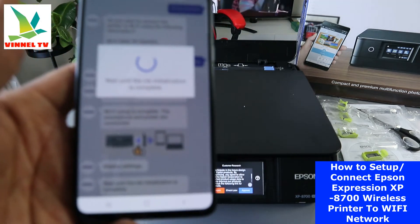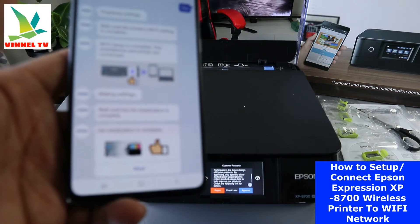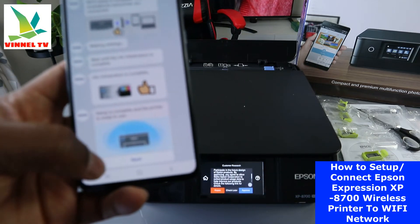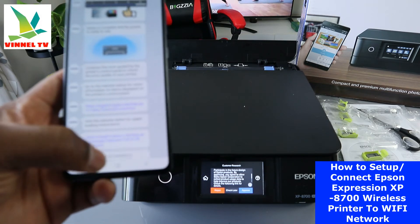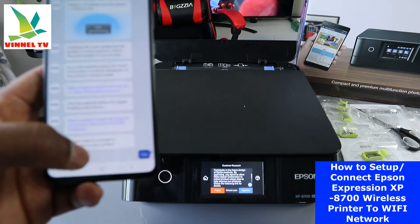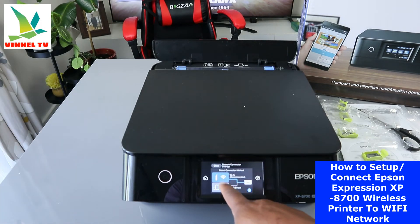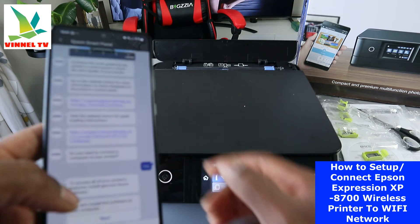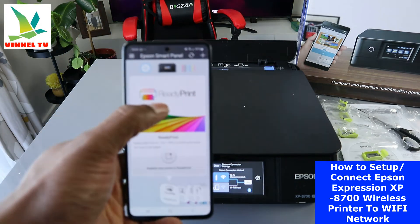It says setup is complete — click next. Setup is complete and the printer is ready to use. Click next — do you want to connect the printer? Yes. The printer is now connected to the network. You can see the Wi-Fi information on the panel confirming the printer is connected to the network.